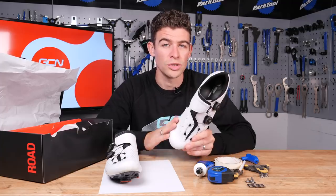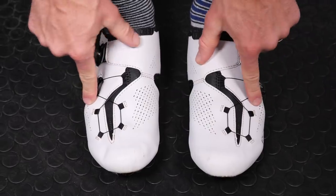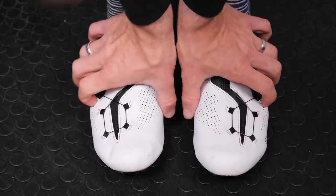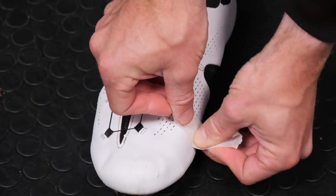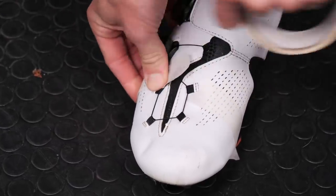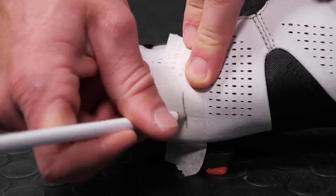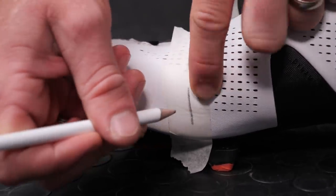To start with, slip on your old shoes and locate the ball of your foot — this is just at the head of your metatarsal bones, or as I like to call them, the sticky out bits. Once you have located this area, place a strip of masking tape over the four outer parts of these bones, interior and exterior of both feet. Pay careful attention to where the centre point of the bone is — this is where the pencil comes in. Draw a nice clear line down through this bone.